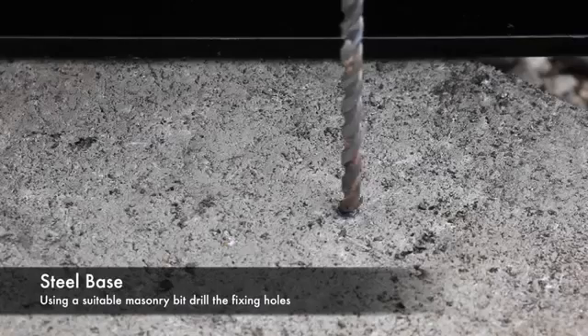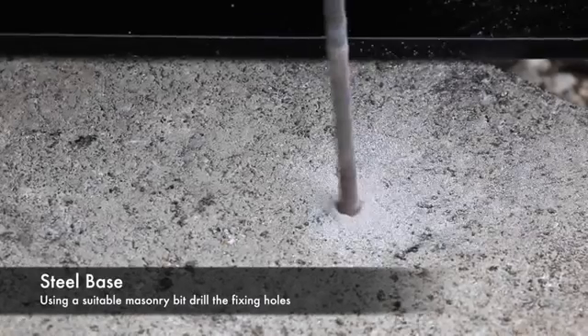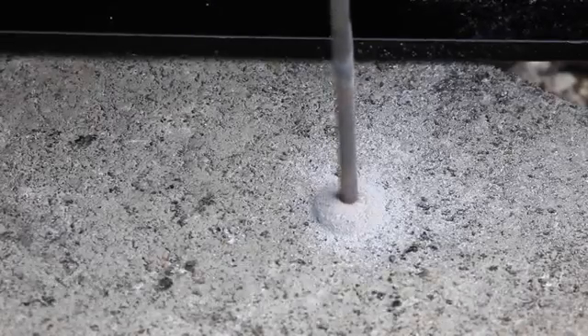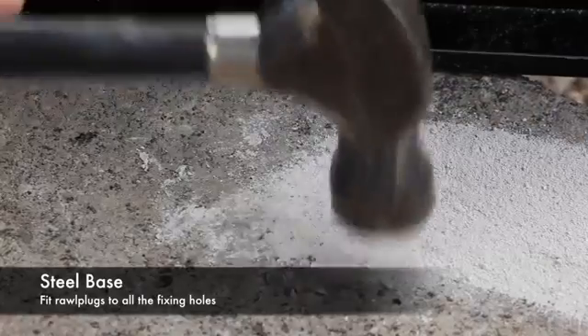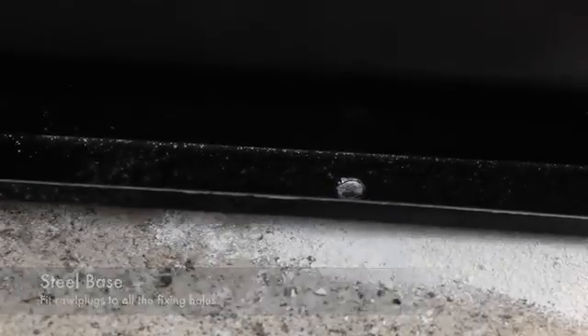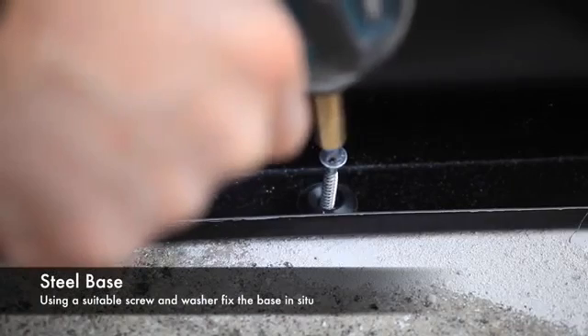Remove the base again and, using a suitable masonry bit, drill the fixing holes. Fit rawplugs in the holes and reposition the base, then using a suitable screw and washer fix the base securely.